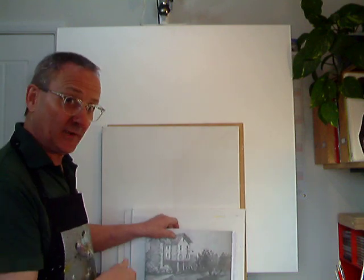Before we start painting, we need something to paint on. This is what's called our support. It could be something as simple as a sketch pad.